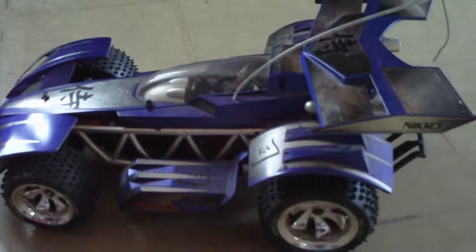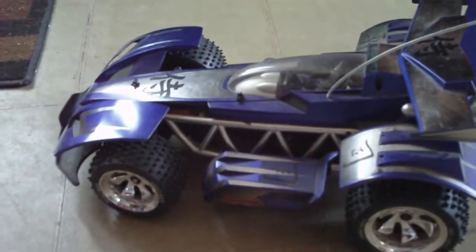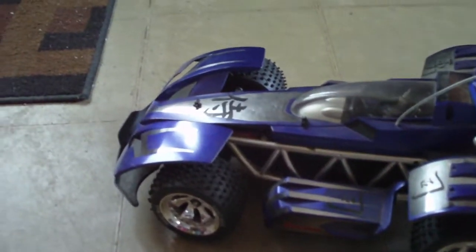We paid almost $100 for this at Canadian Tire a couple of years ago. We've never had any issues with it. The range on this thing is actually a little bit better than 250 feet, so it does have quite a long range.